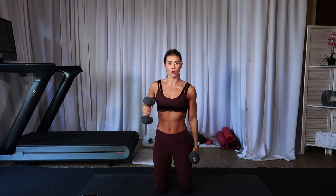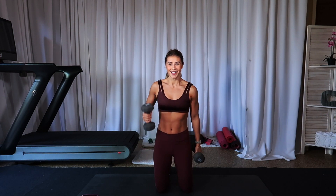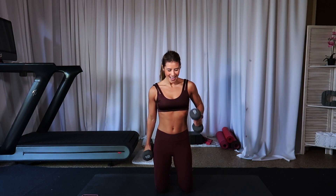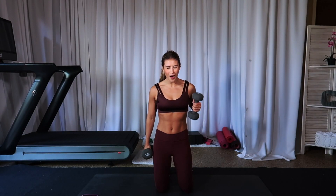Alternating hammer curl — right then left. You're almost done, babes. Why would you give up now? You've got less than a minute to go. Let's go — eight, seven, six, five, four, three, two, one.